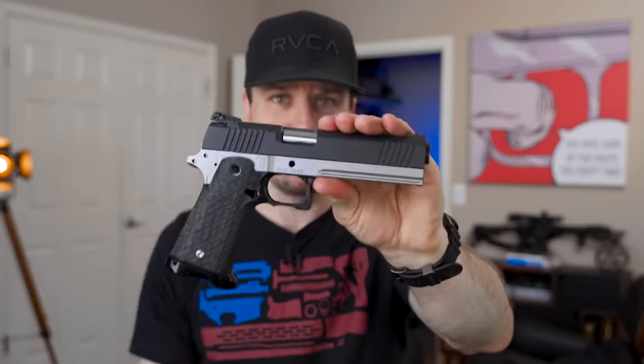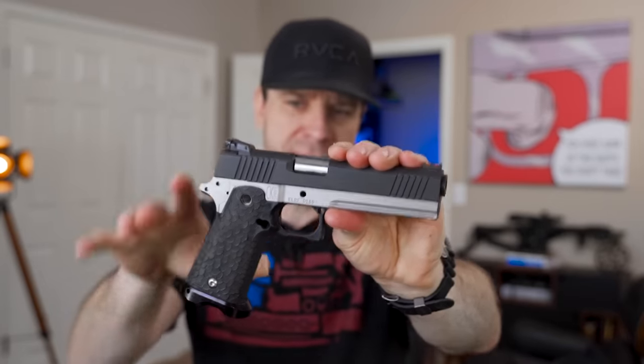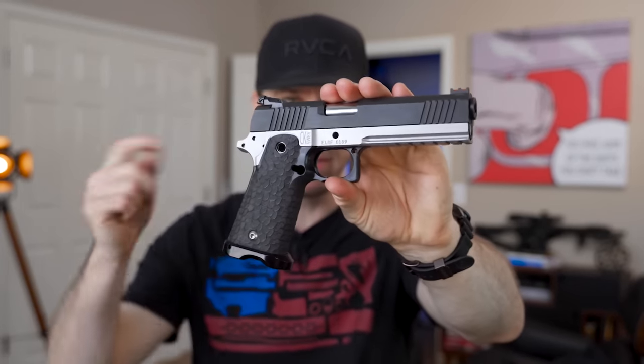We've been working on the 2011 build that I'm trying to do for dirt cheap with eBay parts and stuff like that, and so this is going to be a fascinating build indeed. If you haven't started watching that series, I will put a link below so you can watch it after today's video.